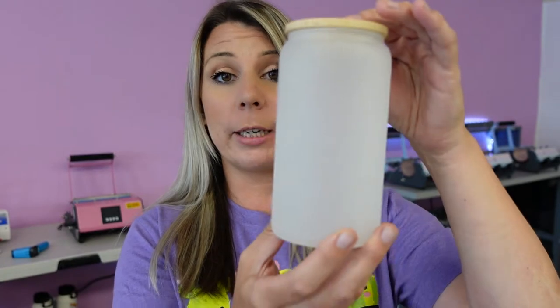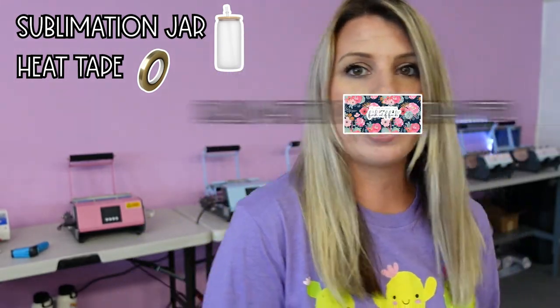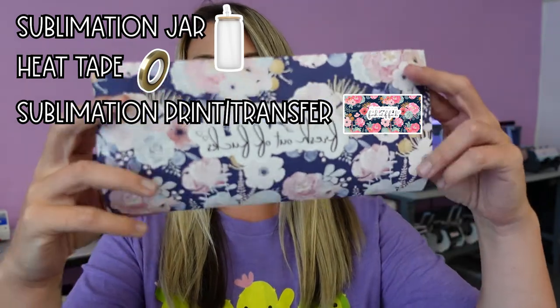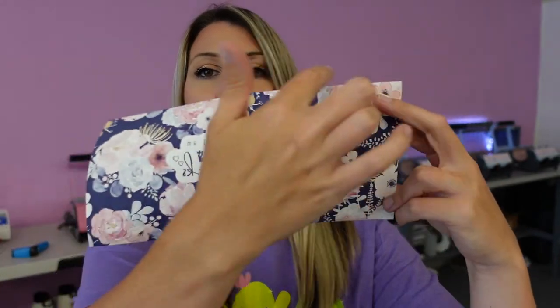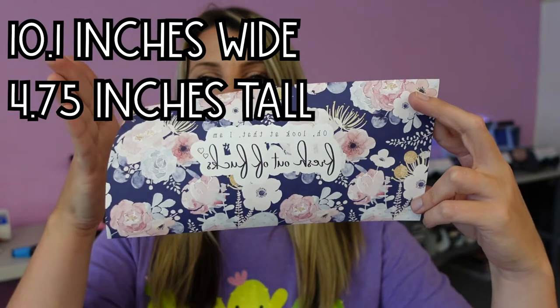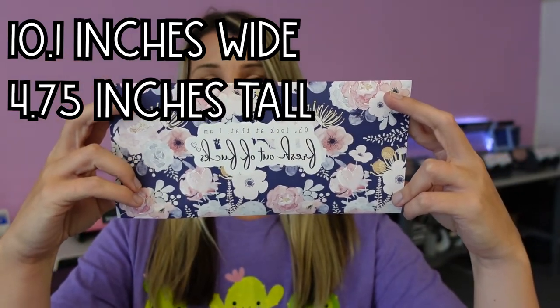The first thing you need is a sublimation glass jar, your heat tape, and a sublimation print — this has to be sublimation ink on sublimation paper, it can't be anything else. It definitely has to be a sublimation frosted glass jar. For measurements, we have it at 10.1 wide, which gives us a perfect overlap, and about 4.75 tall.